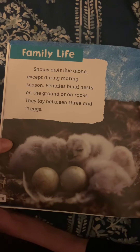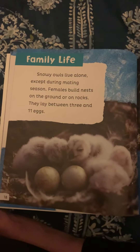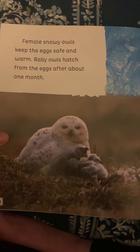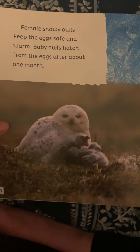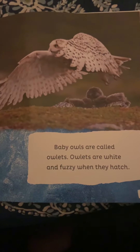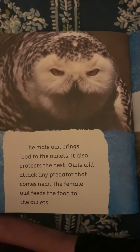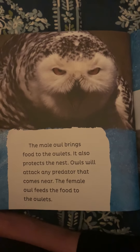Family life. Snowy owls live alone except during mating season. Females build nests on the ground or on rocks and lay between 3 and 11 eggs. In years when the owls have more food to eat, they lay more eggs; if food is scarce, they lay fewer eggs — isn't that interesting? Female snowy owls keep the eggs safe and warm. Baby owls hatch after about one month. Baby owls are called owlets, and they are white and fuzzy when they hatch. The male owl brings food to the owlets and protects the nest. Owls will attack any predator that comes near, while the female feeds the food to the owlets. After about a month, the owlets leave the nest and learn to fly and to hunt.